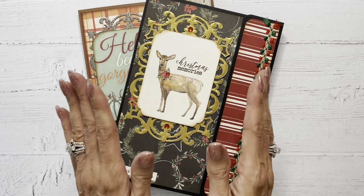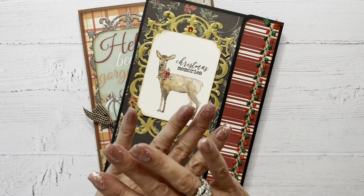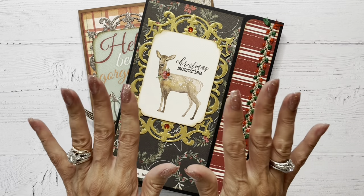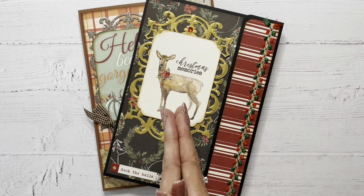It is literally three pieces of eight and a half by 11 cardstock. No cutting, just a little scoring and gluing, add a couple magnets, and in five minutes, no joke, you will have your folio base ready for decoration.